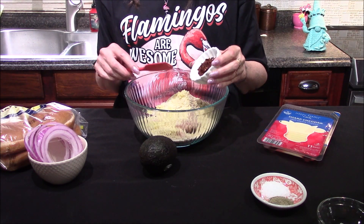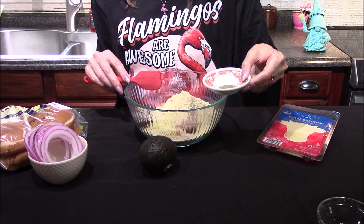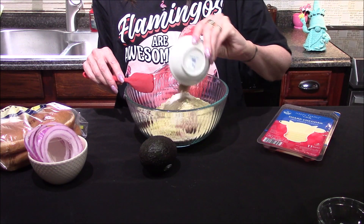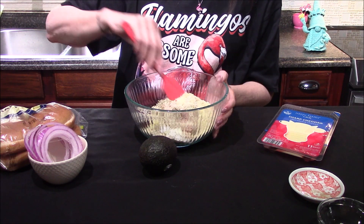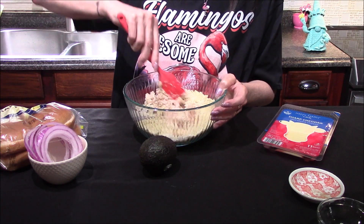I'll also be adding in one chipotle pepper that's been finely chopped, one teaspoon of salt, and about a half teaspoon of black pepper. If you want, you can also add in a half cup of cilantro — I don't like cilantro so I won't be adding it today. This just needs to be stirred together until all the ingredients have combined.